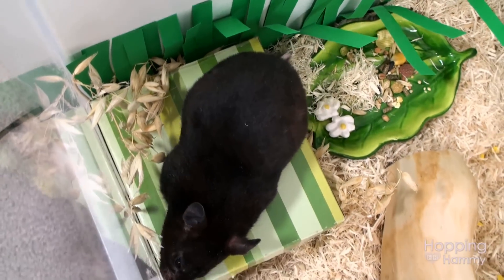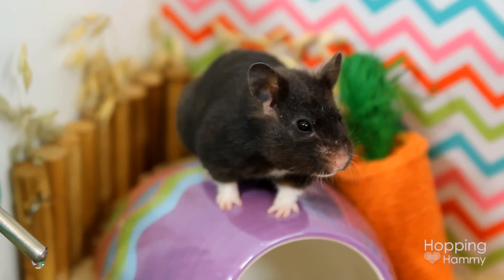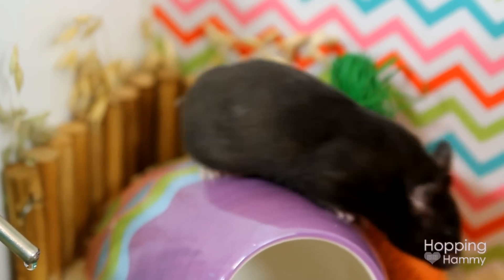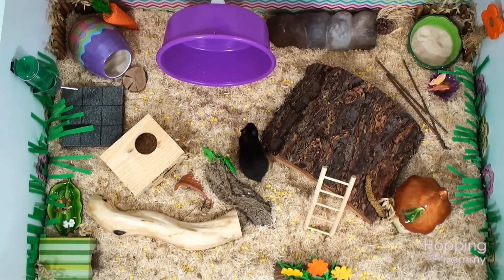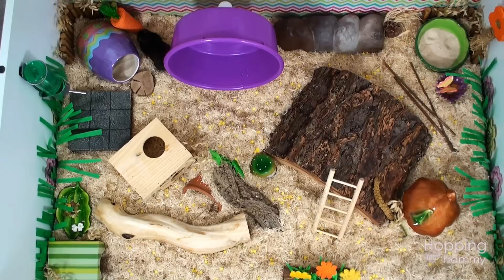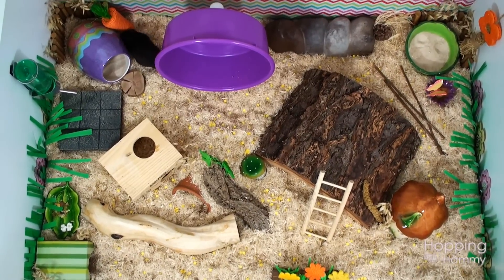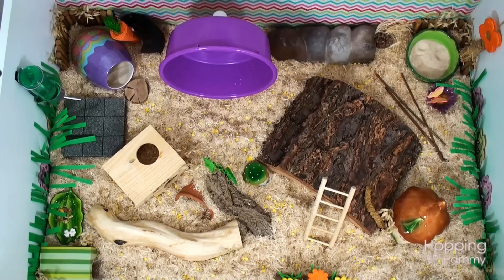So I think I basically covered everything as far as showing you how I put together a cage theme. I do have another type of video on the subject as well — it has a slightly different slant to it but you might also find that enjoyable to watch, so I'll put that down in the description bar below. Thank you so much for watching this and I hope you have a great weekend. Bye!